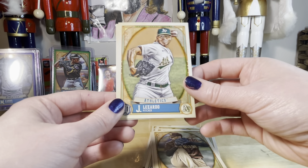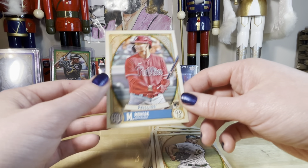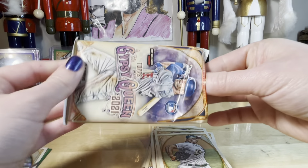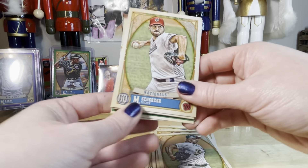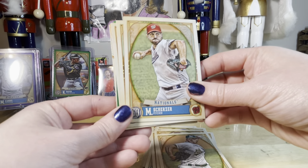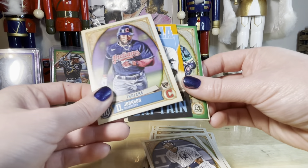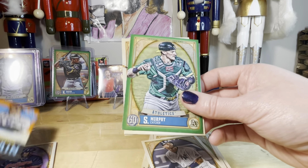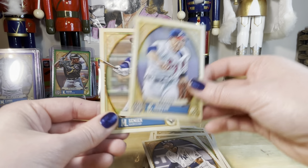Jesus Lazardo, Mickey Moniak. Last pack already. Scherzinger, Sanchez, Johnson, Brian Anderson — our captain. Murphy, Morton. Hey, Simeon — I like him. Hopefully on the Blue Jays next year but we will see.